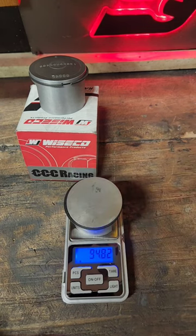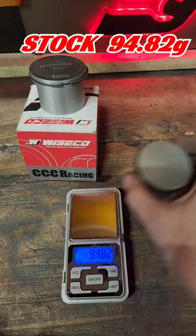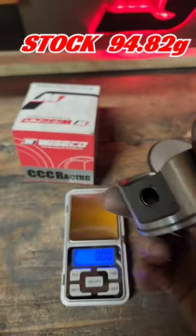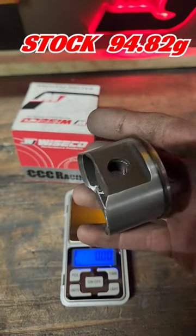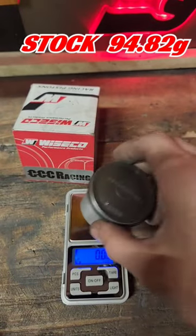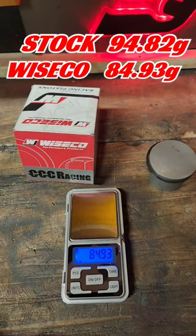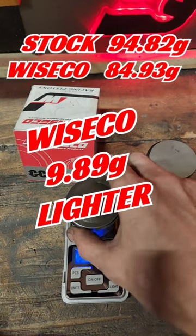I went out and got this little scale here — this is going to be super accurate. The scale I used in the original video was for weighing packages for shipping, so not really that accurate. I had come up with a difference of 11 grams lighter for the Wiseco, but it actually comes out to just under 10.